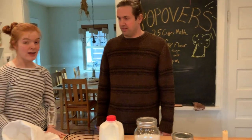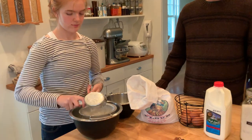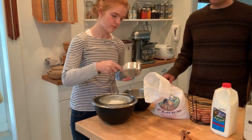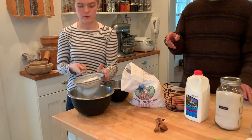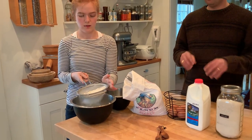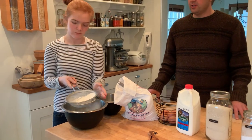Clementine, should we get started? She's going to put the flour through the sifter — that's going to help separate any clumps and stuff like that, and it's also going to bring a little bit of air into it.